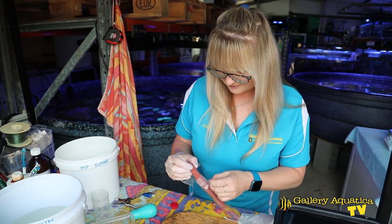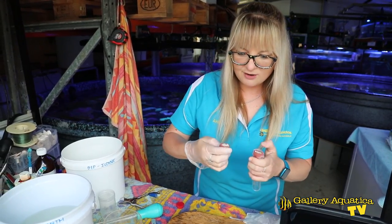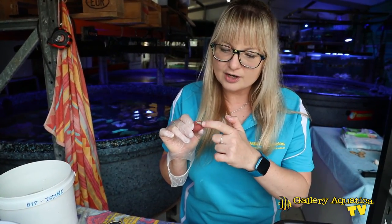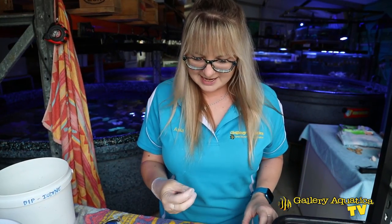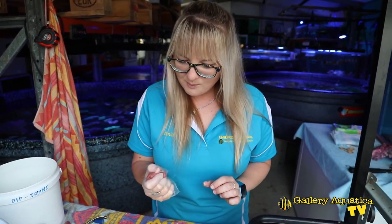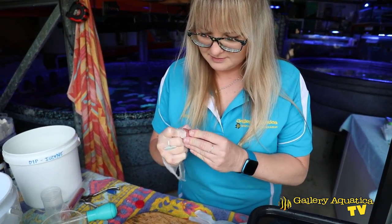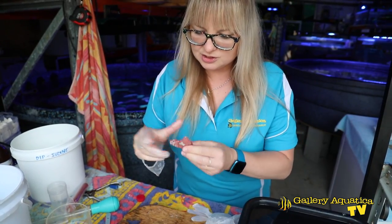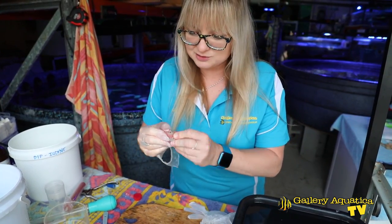We've made nine frags with the lock and key method. Now I'm going to show you the other way we can do them. For those of you that don't work regularly with epoxy, what you soon notice — it doesn't matter what brand — there are two colours; in this case grey and purple. What we want to see is a homogenous colour once you've kneaded it, to let you know that it's ready to use.